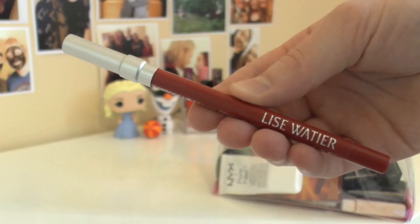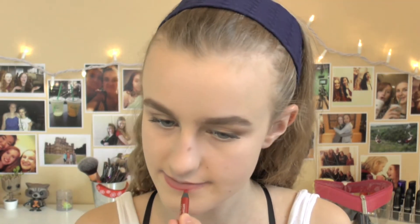Moving on to lips, I'm using the Lancôme lip liner in the shade Rouge. This is a really beautiful lip liner because it is waterproof, so it stays on for a super long time. I'm just lining the outer rim of my lips and then filling them in. I would recommend filling in your lips after you've applied a lip balm — I completely forgot to do this, which made the liner harder to blend. It's not a big deal since you're going to be putting lipstick on top anyway, but I just wanted to throw that tip in.